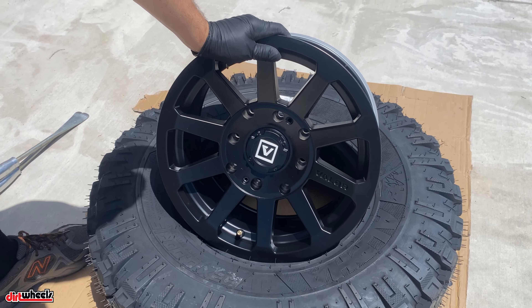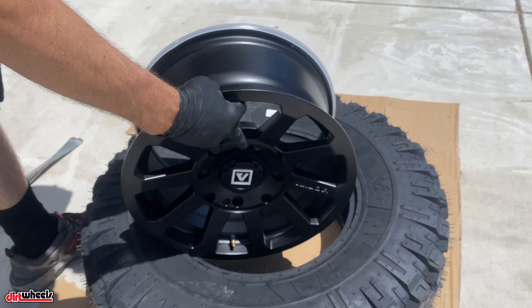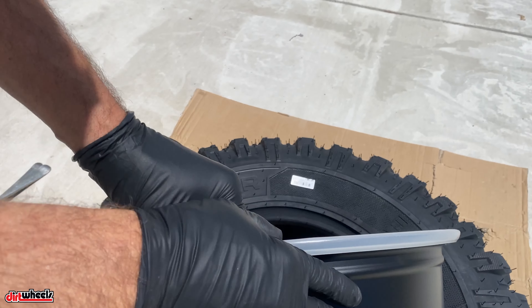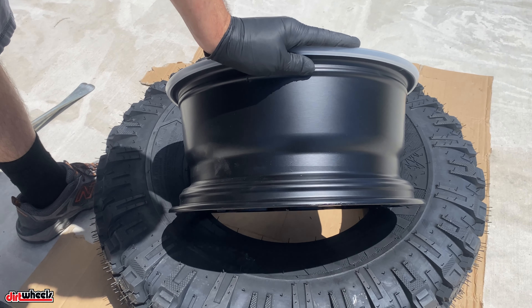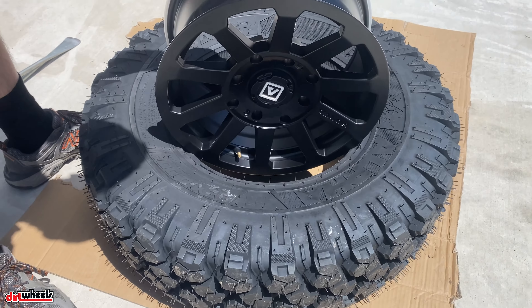I wanted to make a quick video on how easy it is to mount your own UTV wheel and tire. Hang on to this protective thing that comes with new wheels — it'll help you keep from scratching it when you're doing the final mounting. A piece of cardboard works too. In this case we're going to use both.